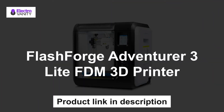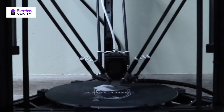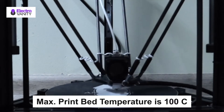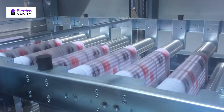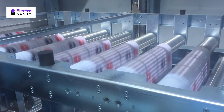The fourth one is the FlashForge Adventurer 3 Lite FDM 3D printer. Build volume is 150 x 150 x 150 mm. Layer resolution is between 0.1 and 0.4 mm. Max print bed temperature is 100 degrees Celsius. This printer is compatible with PLA, ABS, Pearl PLA, Color Change, Metal Fill, Wood Fill, and High Speed filaments.